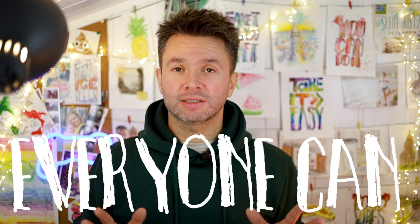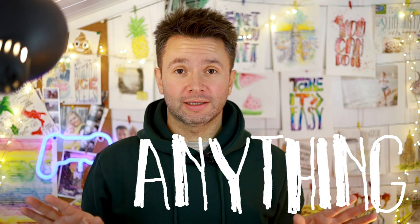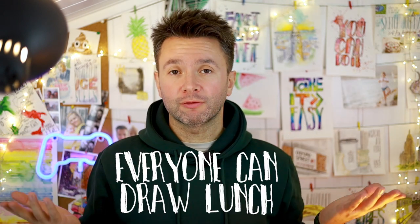This class is a part of my Everyone Can series, and this really sums up my approach to art. I believe everyone can do anything they want. That's why I have classes like Everyone Can Draw, Everyone Can Paint, Everyone Can Draw Letters, and now Everyone Can Draw Lunch.